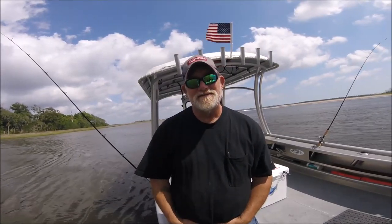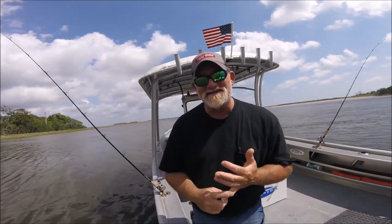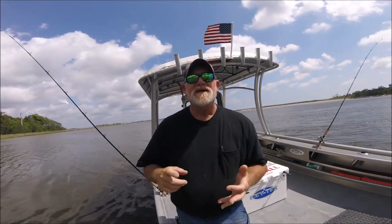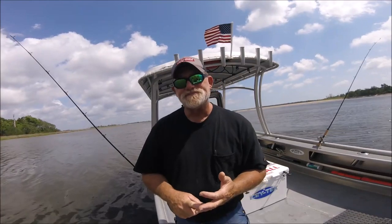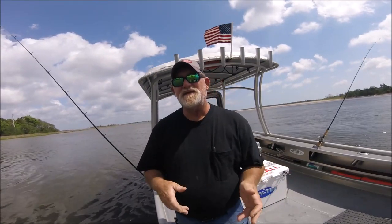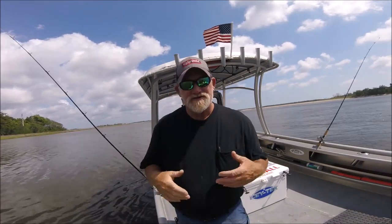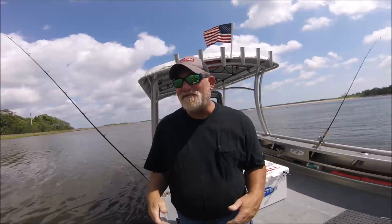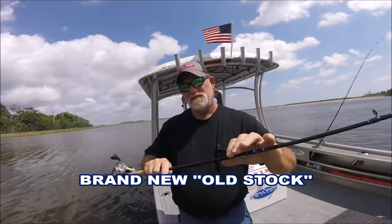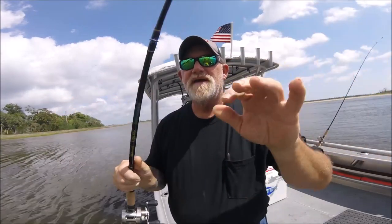It turns out he goes on eBay and finds two medium-action seven-foot casting Intracoastals — the Walmart version of the Lites. Now if you haven't figured out who this guy is, you're looking at him. That's what I did: I had Ugly Stick Lites, didn't like the action, got rid of them. Got some Ugly Stick Intracoastals, got rid of those, then had too many catfish rods, sold those — and then I found these on eBay.